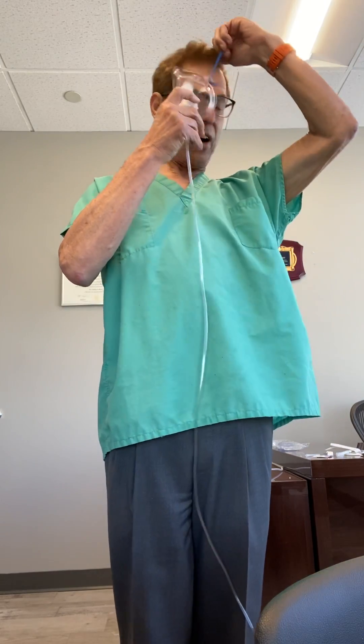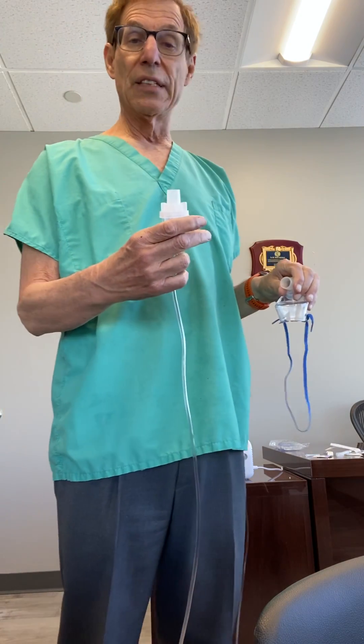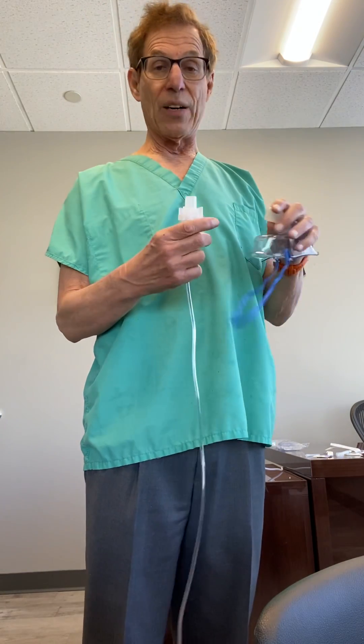When you're done, just take everything off and disassemble everything. Wash it out with soap and water and let it dry, then it's ready to use again. You can use it as often as every hour if you're very sick, or every two hours, every four hours, or once a day. That's the procedure for using nebulized hydrogen peroxide.